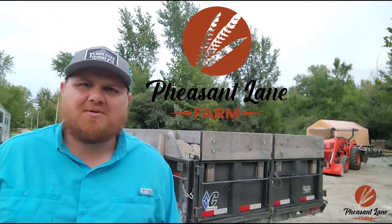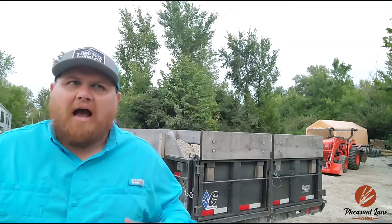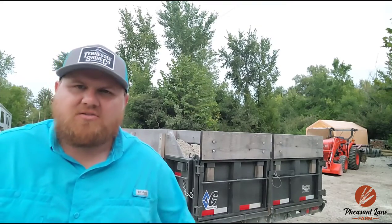Hey, how you doing? Hope you're doing well. My name is Robert and this is Pheasant Lane Farm. I want to make a short video. I know short videos usually aren't my thing, but I've been kind of concerned about something, so I'm just going to put it out there.